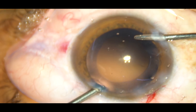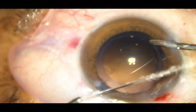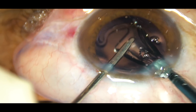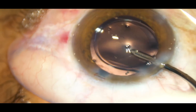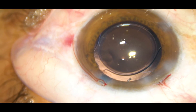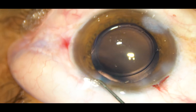Now the probes are changed — aspiration is through the left side port and irrigation is through the right side port, and the cortical matter is removed. After thorough removal of the cortex, a foldable intraocular lens is being implanted in the capsular bag. The irrigating probe can place the lens in the bag since a hook is usually not required. We can see that the right optic of the intraocular lens is nicely overlapped by the anterior capsular rim, which means the rhexis size is ideal.